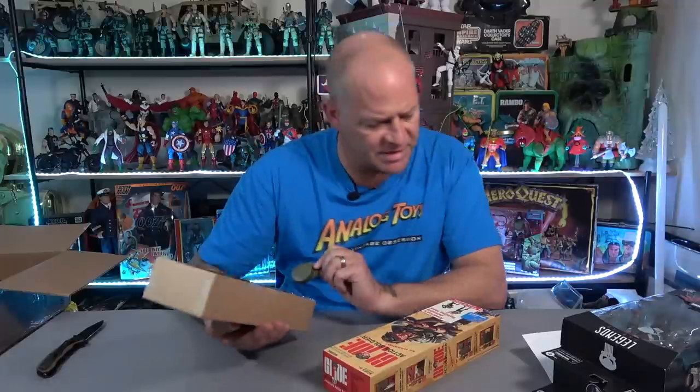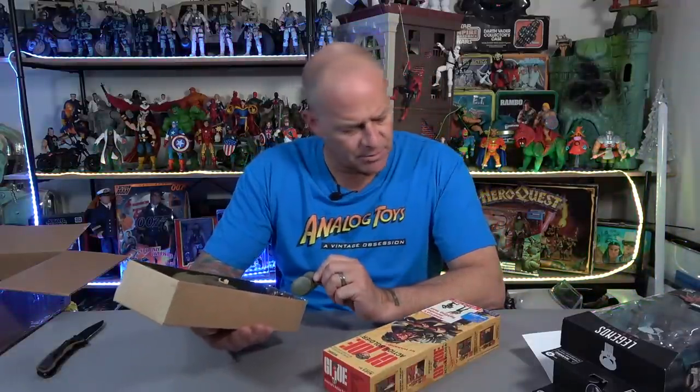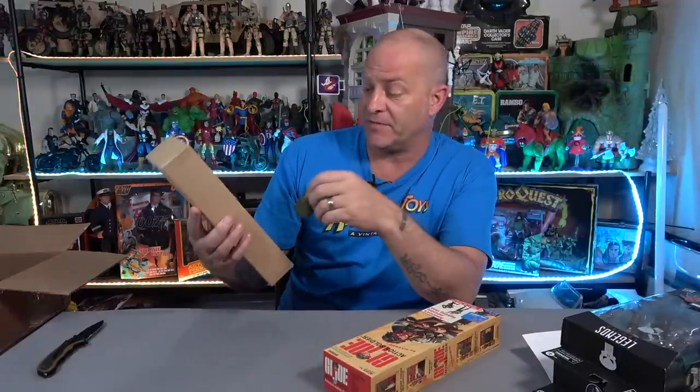It's a re-release of the GI Joe Action Soldier. That's actually real - I've never seen one of these re-releases. This was an anniversary re-release, so you've got the basic GI Joe soldier there. He's got a dog tag but it's under his shirt. Looks really good. I'm very familiar with the original vintage items. That's awesome, thank you Derek.